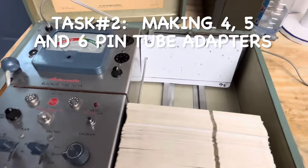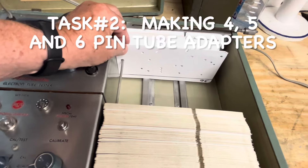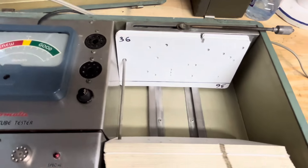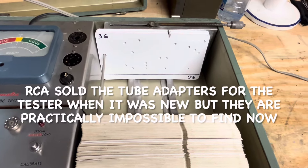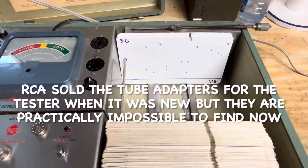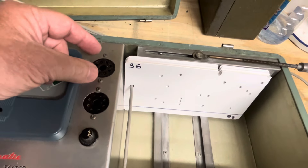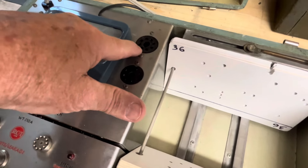The other problem I had was wanting to test some 4-pin, 5-pin, and 6-pin older — really old — tubes, mostly used in radios. I was able to find a chart on these old tubes that told you what locations to punch the holes in the new card. But you need a socket that plugs into the 8-pin octal socket — you have to have an adapter socket for the 4-pin, 5-pin, and 6-pin tubes that wires up to the 8-pin octal socket.